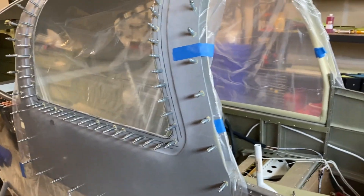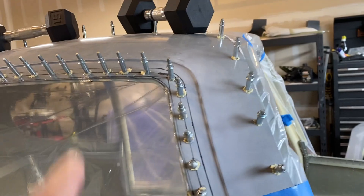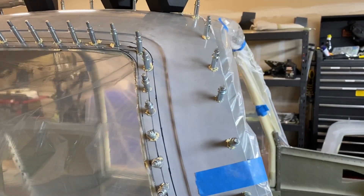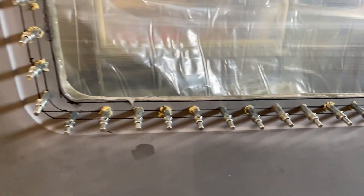There it is on the door — bonded. I did put some weights up here just because I wasn't sure there were enough Clecos. I'll see how it goes. I obviously put too much epoxy on here, but at least I got too much so I won't have to come back to it. Hopefully.